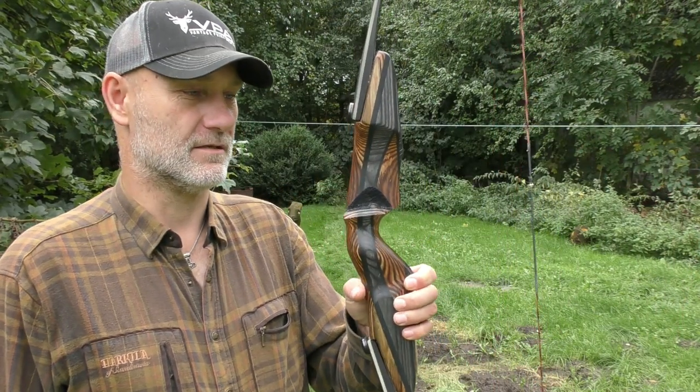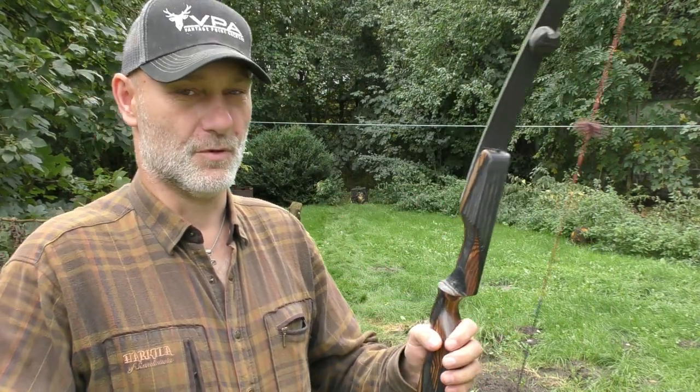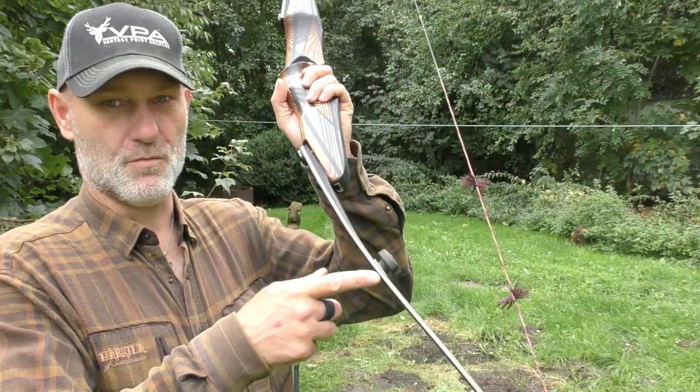Anyways, today I wanted to show you the setup I'm going to use. I'm going to use the Dryad Epic 17 — the bow I've been testing in the last videos — with the Bosun limbs. These are 50 pounds, carbon foam, pretty fast. I was testing those two and they work pretty well.